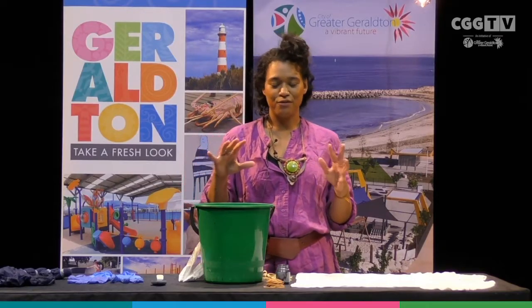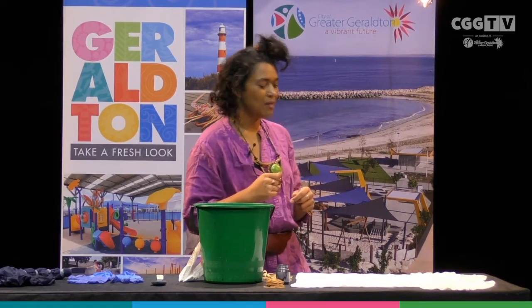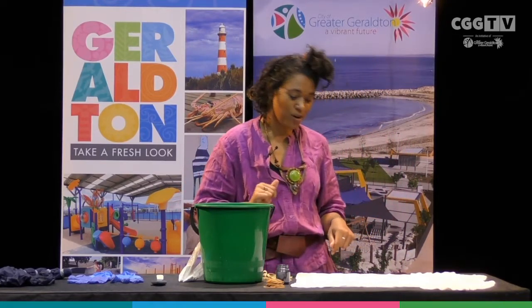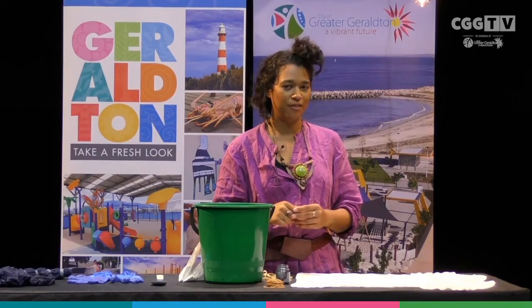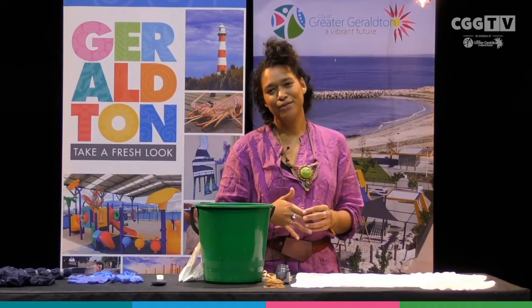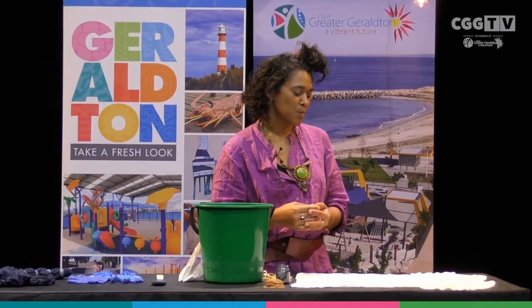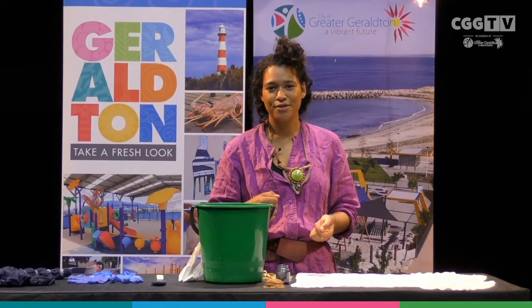Before we get started, I'll run you through a few things you need to be mindful of. First up, we need to start with a white article of clothing, and you want to make sure that this is either 100% cotton or 100% bamboo — any natural fibre will be perfect. We want to really be avoiding things like polyester, viscose, or any synthetic fabrics because the dye just won't take as well to that sort of fabric.